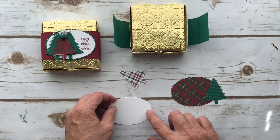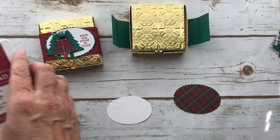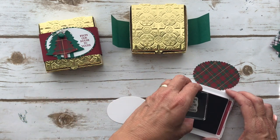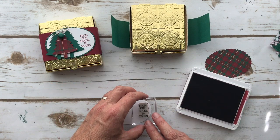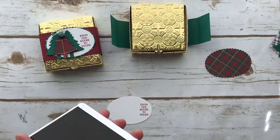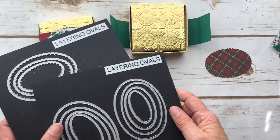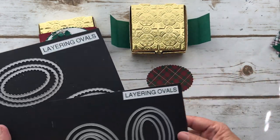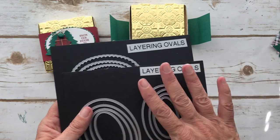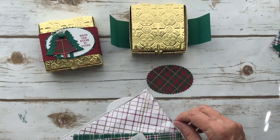I stamped 'from our house to yours' and I did that in Cherry Cobbler — you could do it in Shaded Spruce, whichever color you want. I love this paper — I'm using the Wrapped in Plaid Designer Series Paper because it has gold in it and I wanted to pick up the gold from the box itself. Then I cut this oval with the Layering Ovals and cut this one out of the Wrapped in Plaid with the Scalloped Layering Ovals. They have squares, ovals, and circles — I use these all the time, they're one of my favorite things.